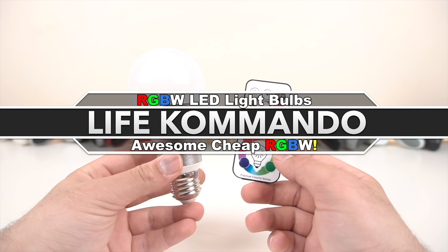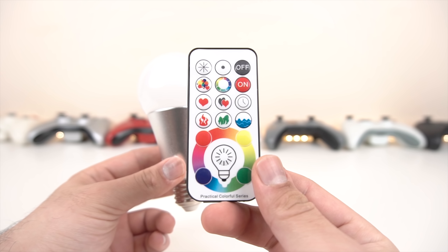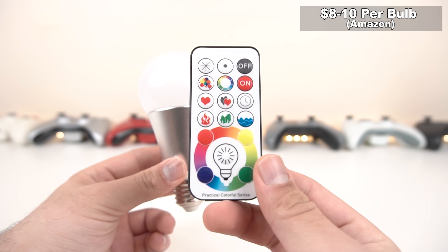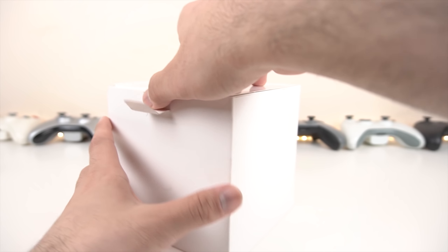Welcome back to another video. Today we have some new RGB bulbs from Amazon — but these are not your regular RGB bulbs. Instead, these are the RGBW bulbs, which means they have a pure white color when you select the white option. They come in two different variants: warm white and cool white.